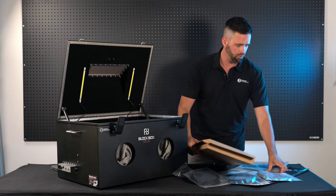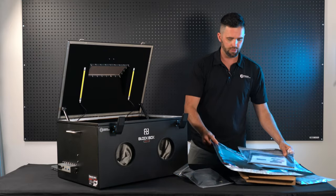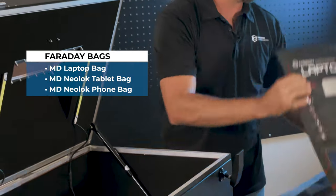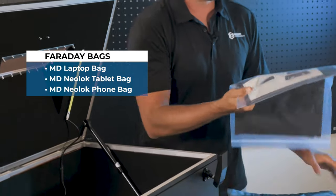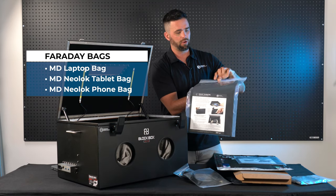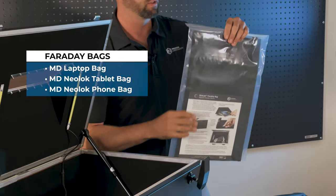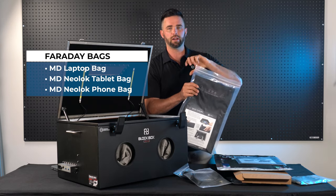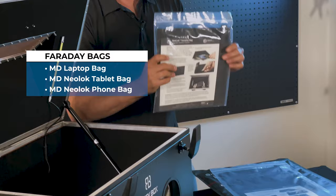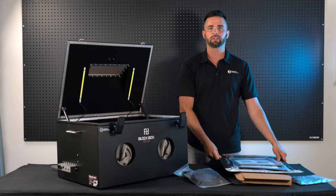We also include three Faraday bags. First is our Mission Darkness laptop-size non-window Faraday bag. Then we include a Neolock tablet-size Faraday bag — this is a magnetic closure, which is great for opening and closing inside the lab using the gloves. It helps ensure the gloves maintain a longer life by not using Velcro, as there's less abrasion with the magnetic closure. And then we have a phone-size bag. Those three bags are included alongside the Blockbox Lab XL.